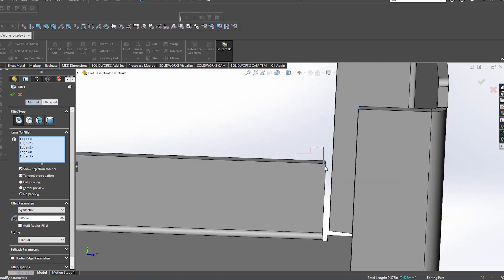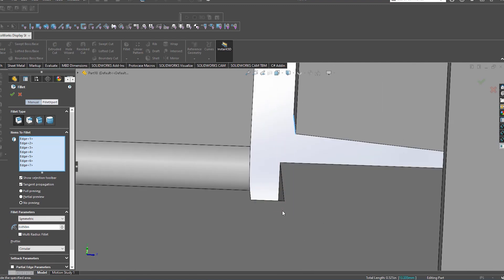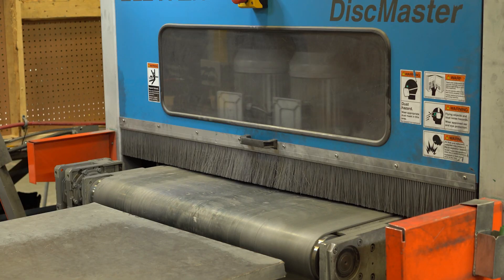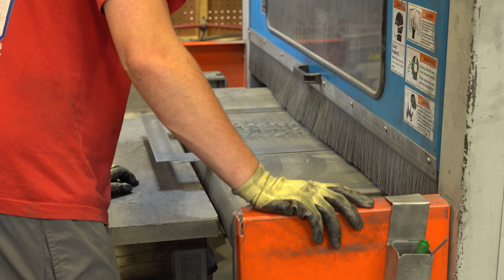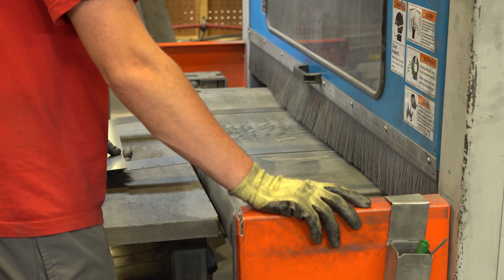The most important use of a fillet on sheet metal parts is undoubtedly to break sharp edges. The nature of sheet metal means that when you cut this material, it's going to have tons of sharp burrs and edges. We run those through a deburr station to remove the burrs and smooth out the surface of the flat pattern, but if the design has sharp corners on it, the part can still come out sharp, even after the deburring process.